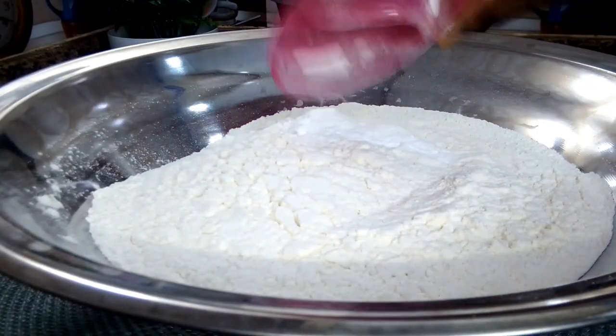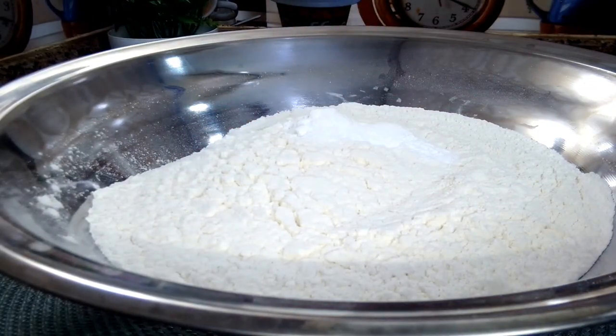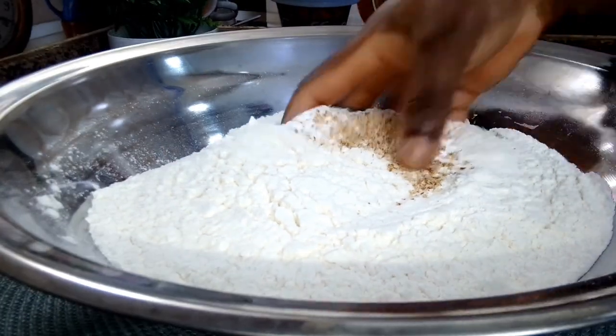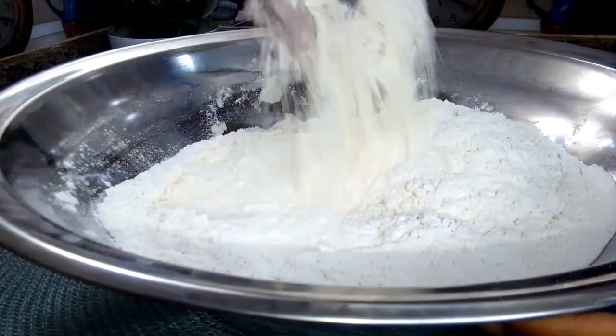While the potato is cooking, I will go ahead and prepare the dough. I have some all-purpose flour, already sifted. I add some salt, some baking powder and nutmeg, and I'll go ahead and mix everything together until they are well combined.